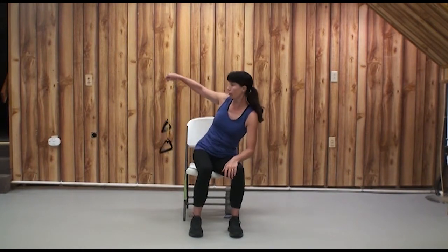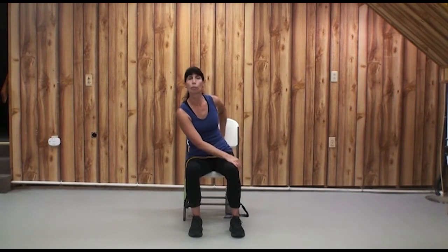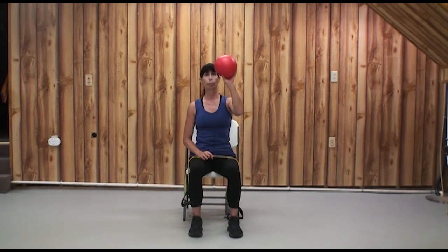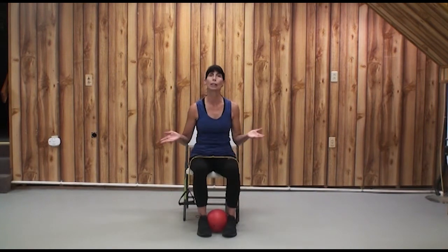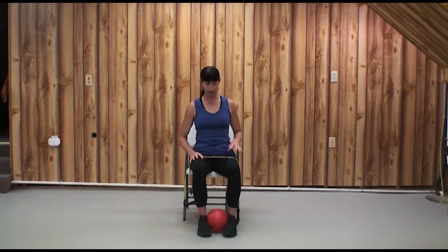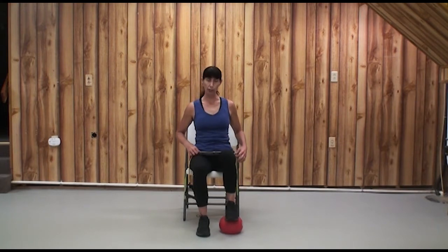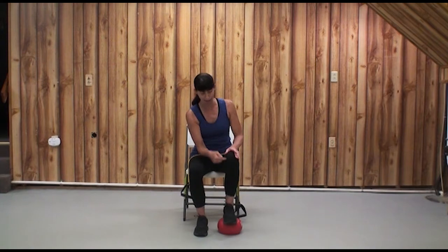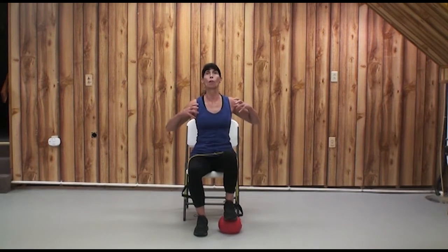We're going to use our band and our ball to do some clockwork. We're going to put the ball carefully onto the right foot — you can just drop it. We don't want to lean forward too far; it's hard on the low back. Get it underneath your right foot, roll it around until you're confident you've got it right under the arch of the foot and your knee. Push into it as if you're squeezing out all the air.